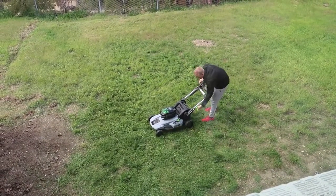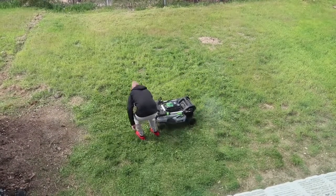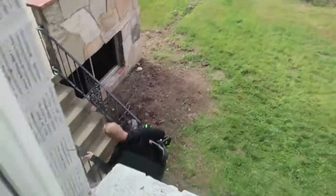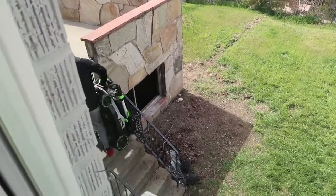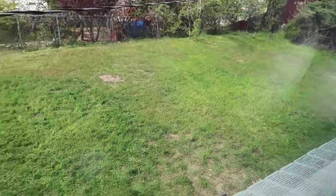He's putting the mower away. Oh my gosh, I didn't even know that it did that. Look — I can't really follow him too much. And now he's carrying it upstairs like it's just a suitcase — so simple. That's our lovely lawn.